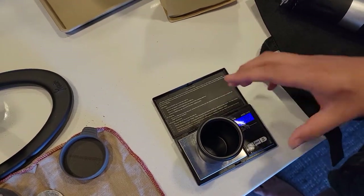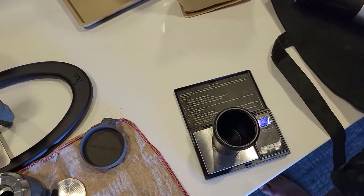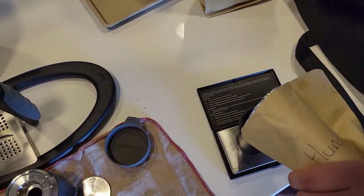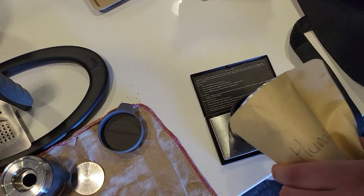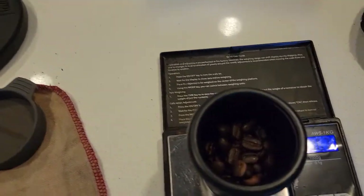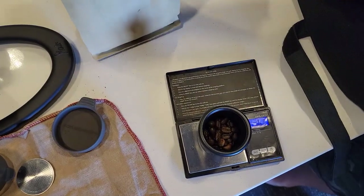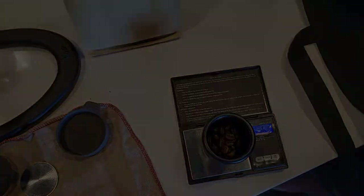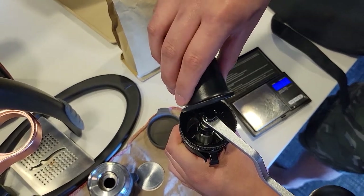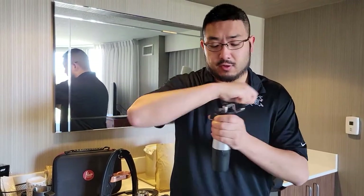I have my little travel scale here and a dosage cup. I'm going to use about 16 grams for my brew. We're using our Hunapu. I got 16.7 grams — that's fine. It takes between 16 grams to about 18–20 grams in the group head, so it should be good. We've got our coffee in the dosage cup, pour it in, and we're ready to grind. Start grinding now — it takes about 45 seconds to fully grind all this.